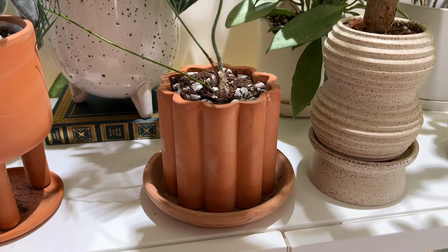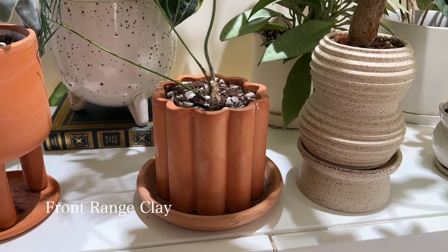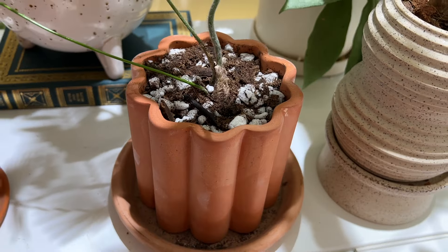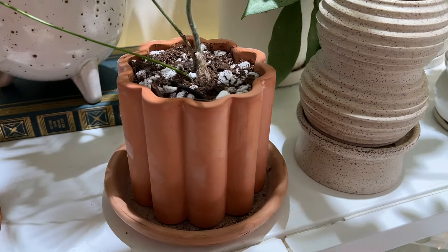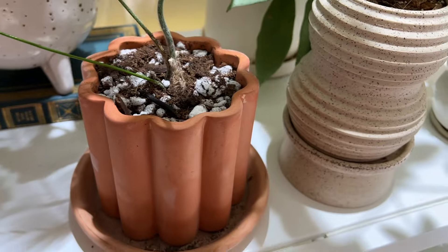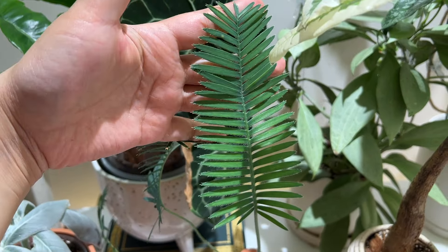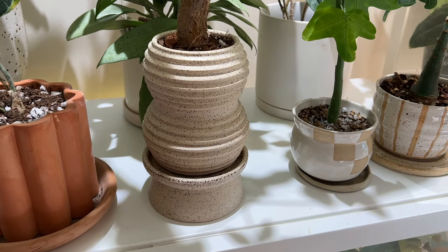Next to that I have another terracotta planter — this is from Front Range Clay by Eric Flanagan. I love the flower shape; it's just so adorable and unique. As with all terracotta pots, it is moisture-wicking, so it's great for plants that don't like to stay moist for too long. My Dioscorea jewel is living in that right now — this is the newest leaf.